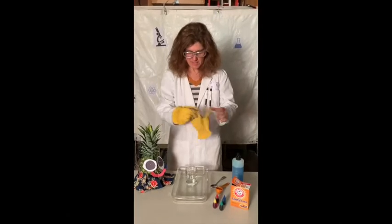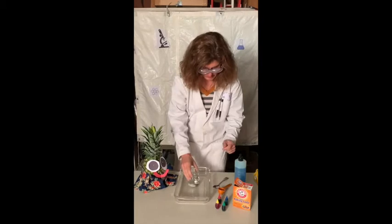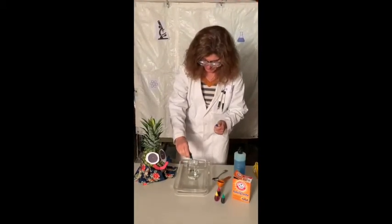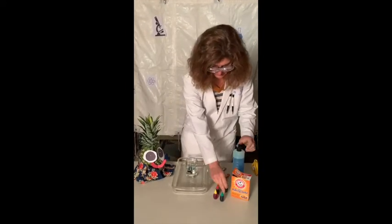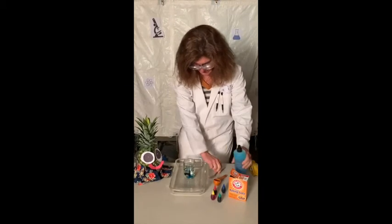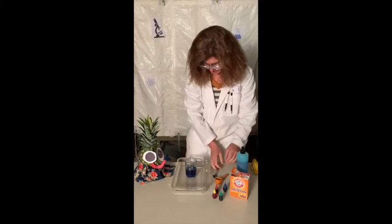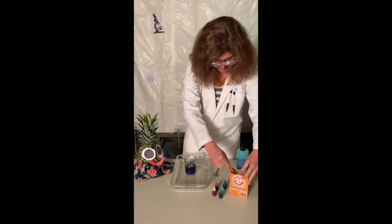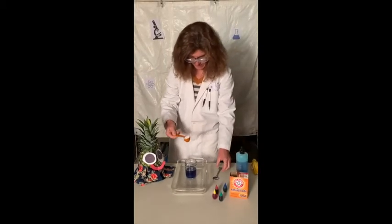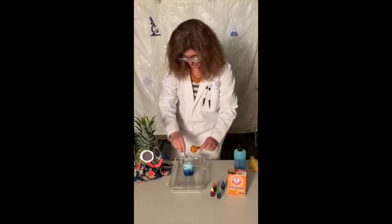To get started, you're going to fill your jar halfway with the white vinegar. Then you're going to choose one of your colors — I'll start with blue — and add a few drops. Then add a few drops of dish soap and stir these together. Now, are you ready, Pino, for the magic? Yes. You're going to take a tablespoon full of your baking soda and, with your spoon, stir it in.